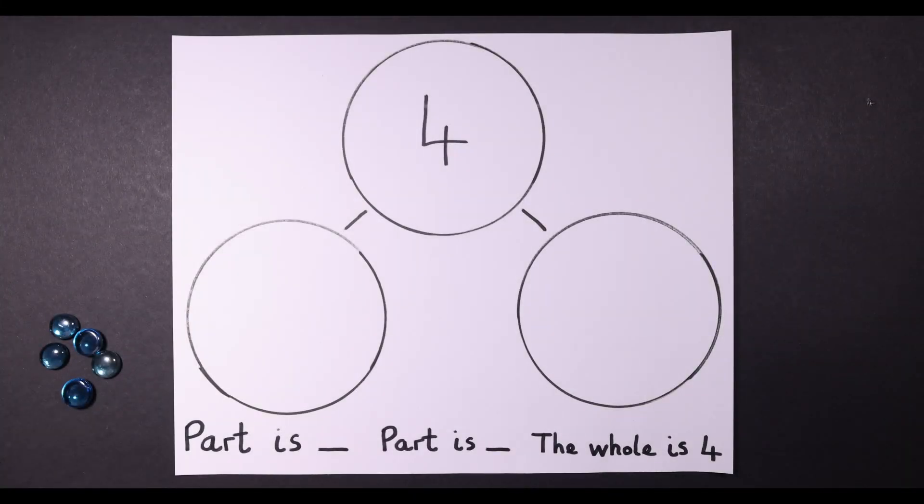This is a good way of getting started with number bonds with your child. You just get three plates, or you can draw three circles on a piece of paper. Choose the number bond that you're working on — in this case it's four. This is a part-part-whole model, and we want you to encourage your child to use this language. They can work systematically.